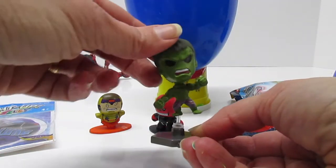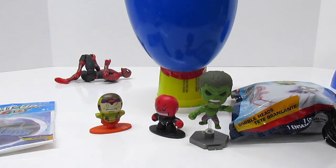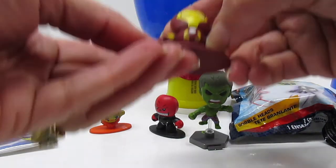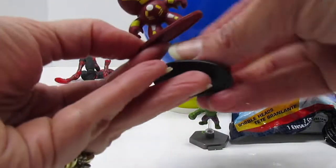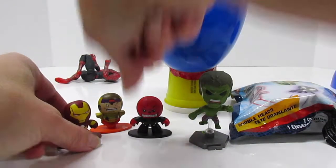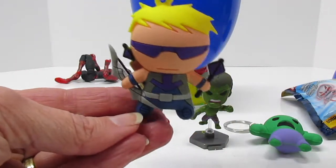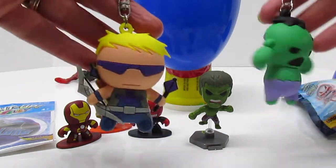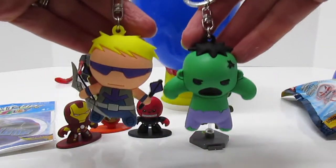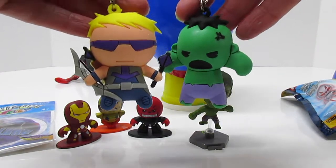He's the Hulk. He's mad. He wanted to smash that egg. Another Hulk. Hawkeye. I love these keychains. We should make them Play-Doh style — these keychains style in Play-Doh. They'd be easy and fun.